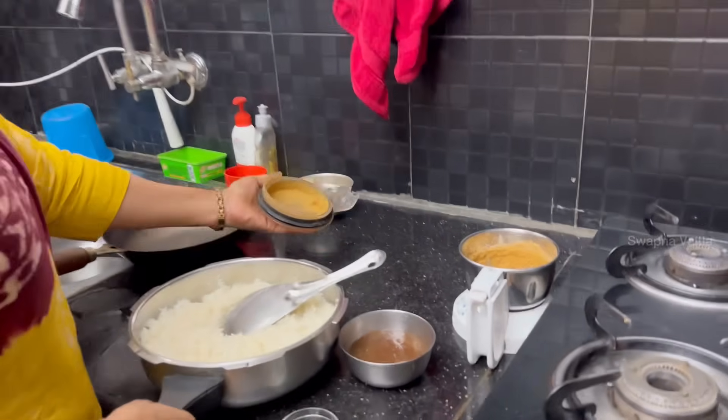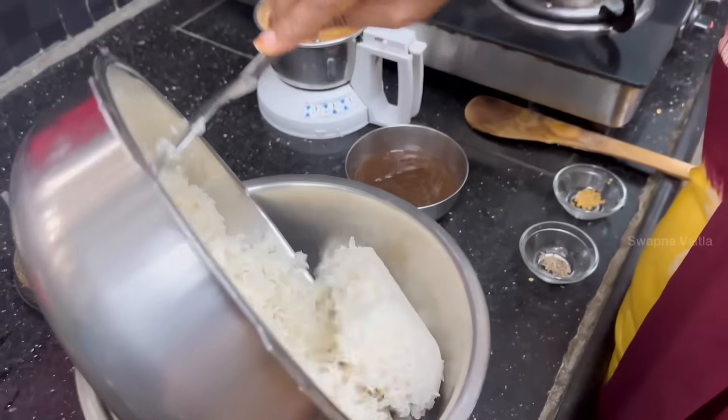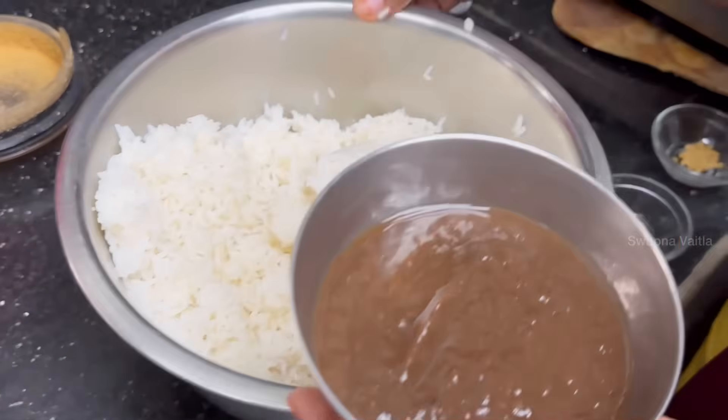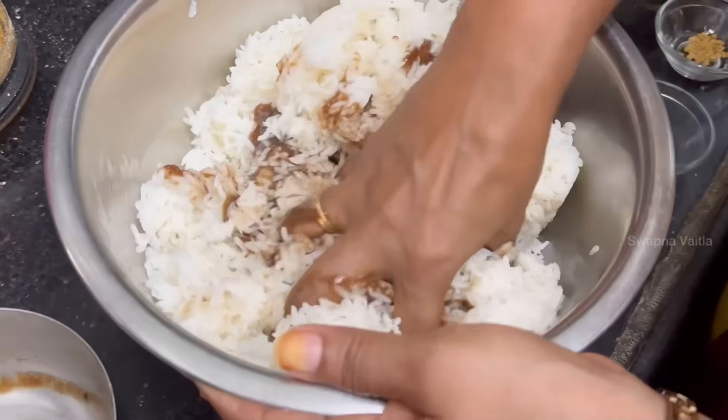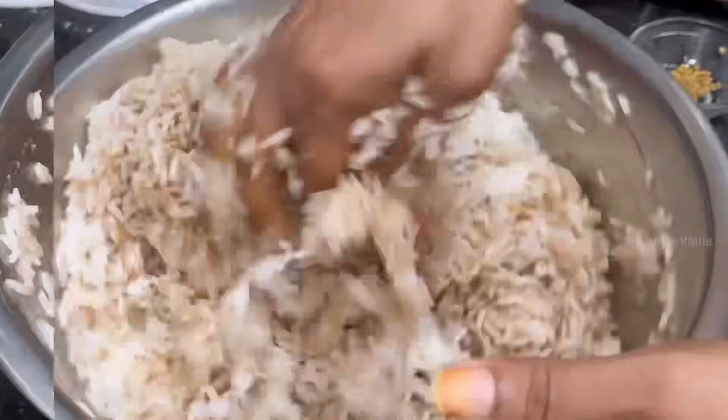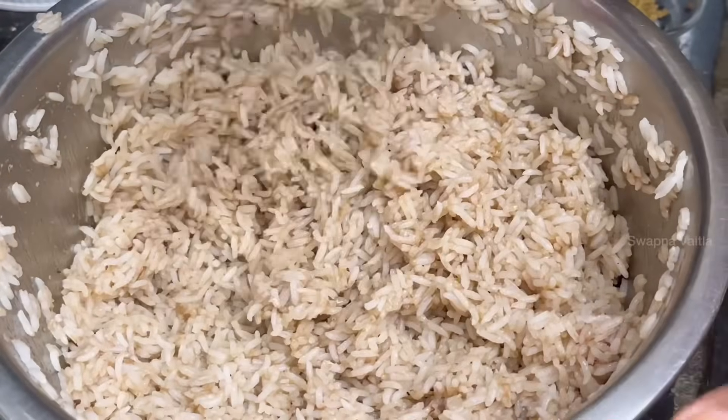12 minutes. 20 minutes. I will shift the rice in the bowl. Now I will cut the rice in the bowl. When I cut the rice, I will cut the rice in the bowl.